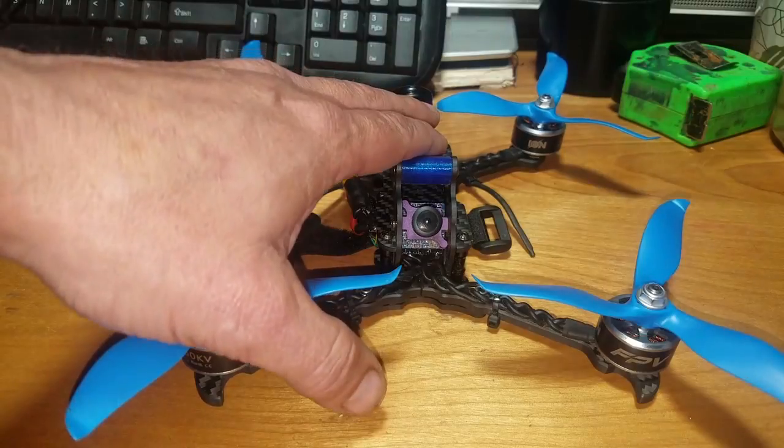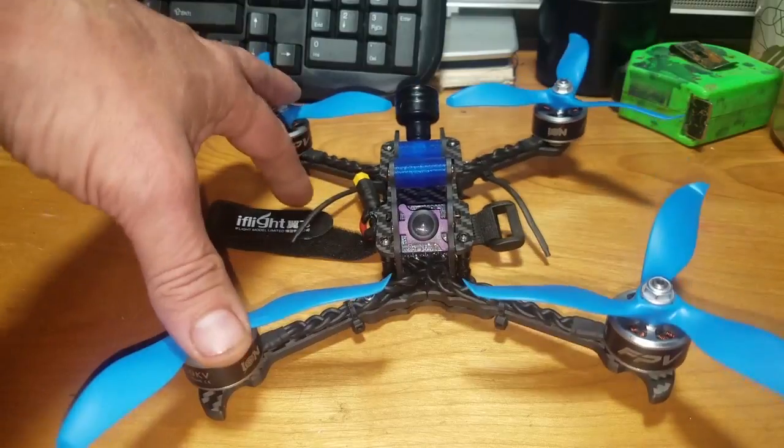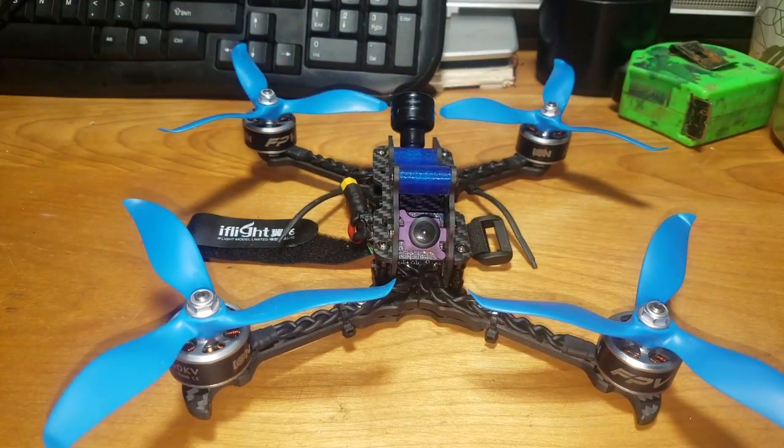Without the motors and props, with all the electronics, it came out to about 103 grams total. Add another 125 grams for the motors and props, and you're looking at a craft around 300 grams all built.